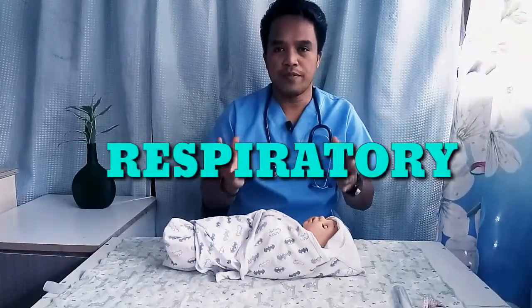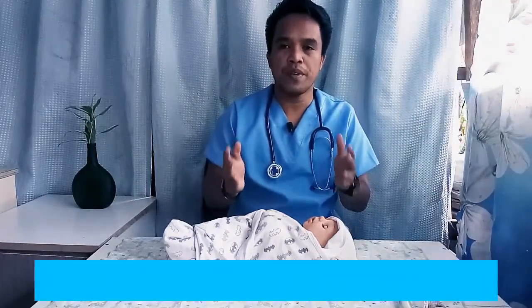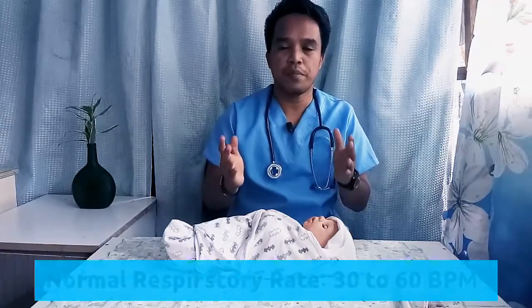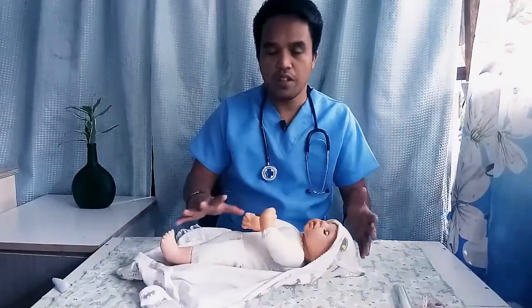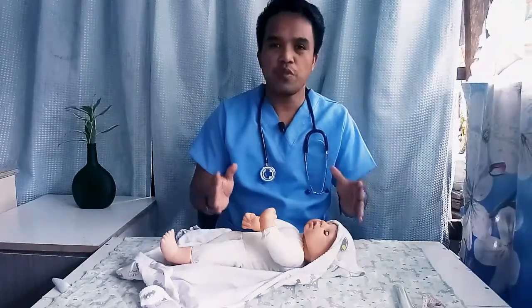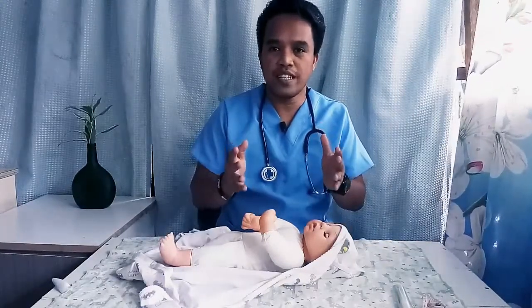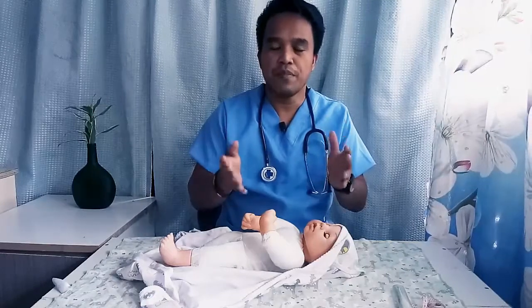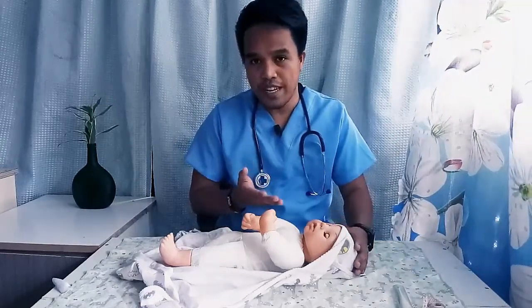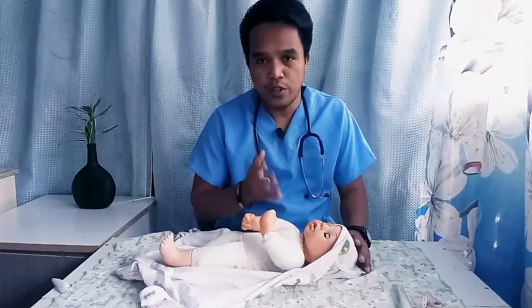Now let's start. First, we're going to check the respiratory rate. We're going to do that first while the infant is lying here nice and calm, so we get an accurate reading. The normal respiratory rate of an infant is about 30 to 60 breaths per minute. Before we count the respiratory rate, we want to look at the baby and make sure there's no respiratory distress. One way we can tell is we look at the nose — infants love to breathe through their nose — so we check for nasal flaring. If you see that, it's not a good sign.